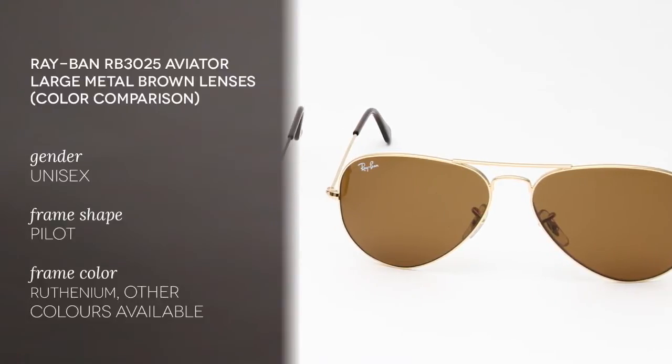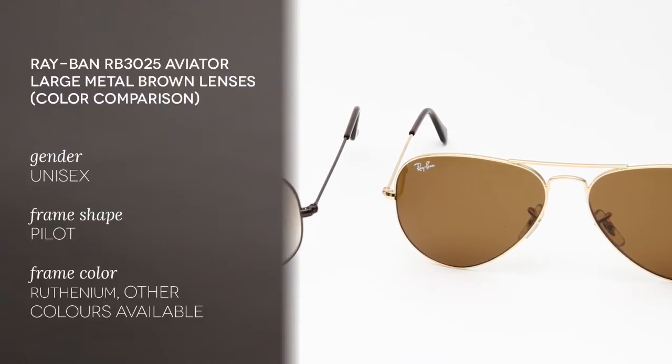Hi everyone and welcome to the Smart by Glasses YouTube channel. Today we'll be comparing the Ray-Ban RB3025 Aviator Large Metal with two different brown lenses.